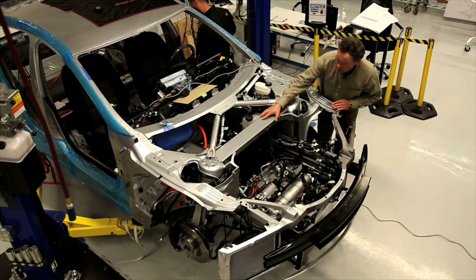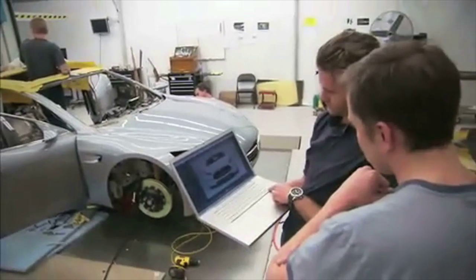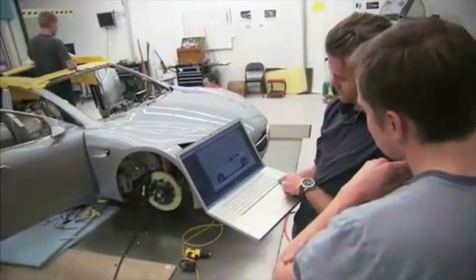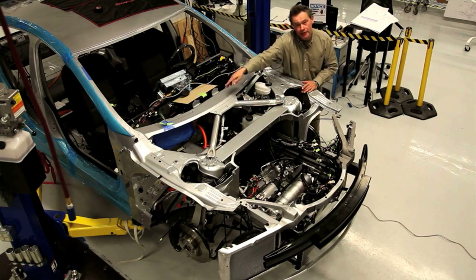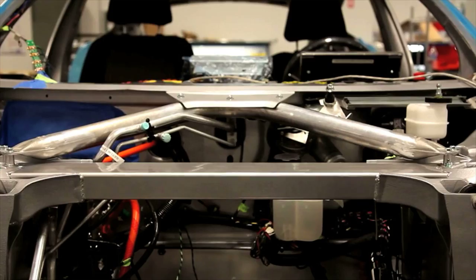Across them we have this very large cross member, because we don't have to clear a conventional gasoline engine. And all this is triangulated with this cross brace, this diagonal, creating a series of triangles — well known to optimize stiffness.